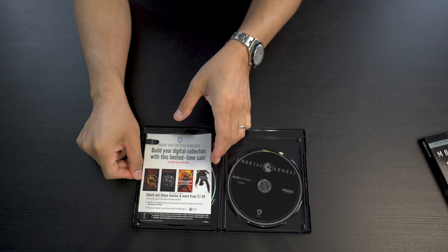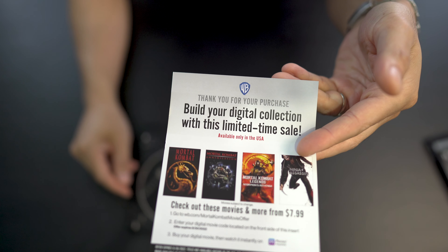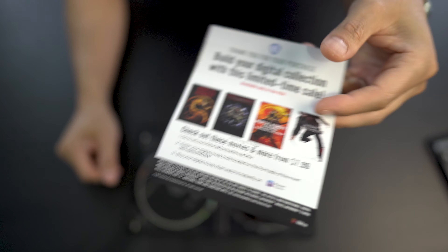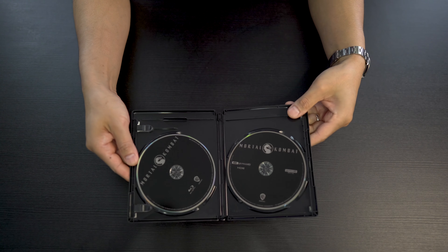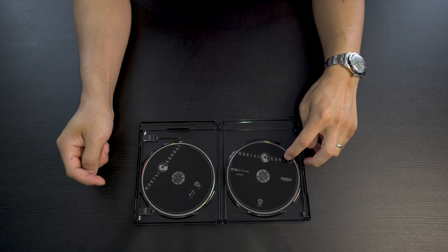And inside here, we get the digital code for all you guys that like to stream their movies digitally. And we get the discs themselves — we get the standard Blu-ray and the 4K Blu-ray.